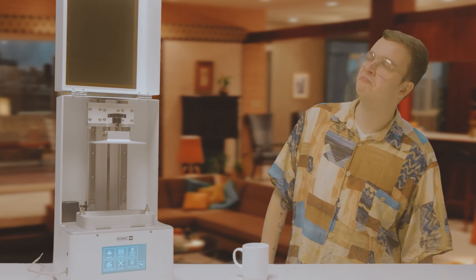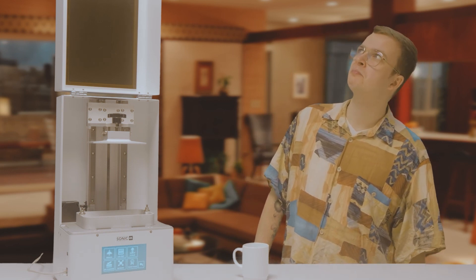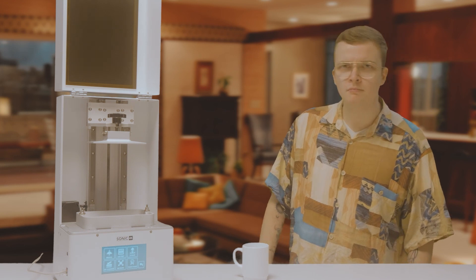The next episode we're going to show you some very important safety measures before you start printing. Make sure you tune in next time. Bye.